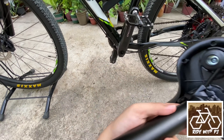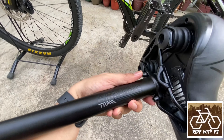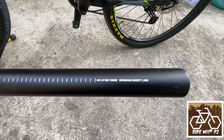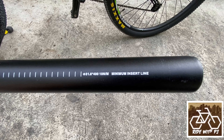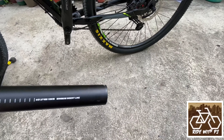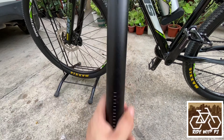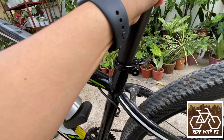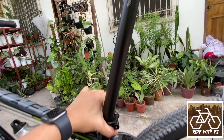So the specs, guys — it's the Airborne Trail seatpost. And this is the rear view, 1.6. There's also a minimum insert line. So now I'm going to show you how to install it and demonstrate its features.